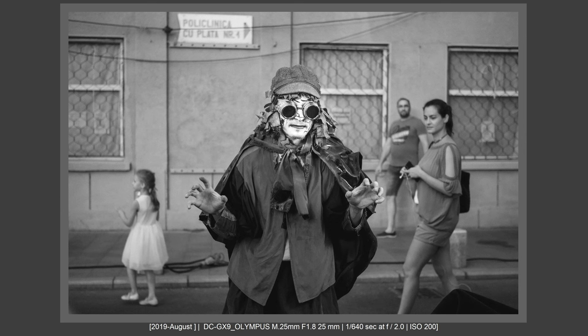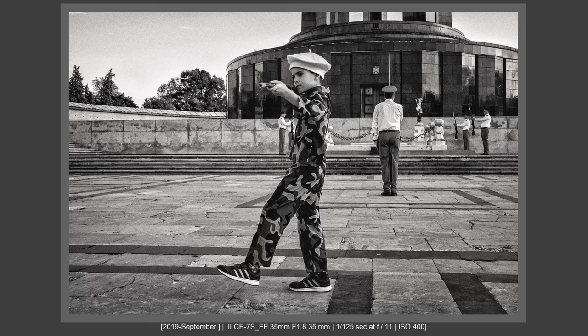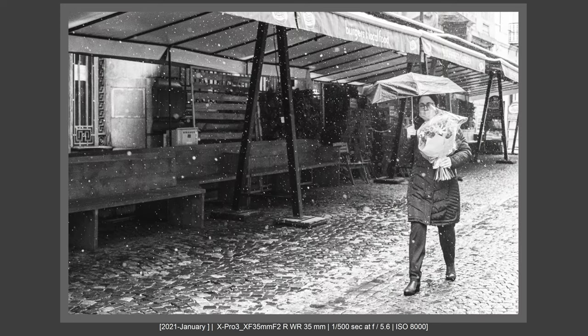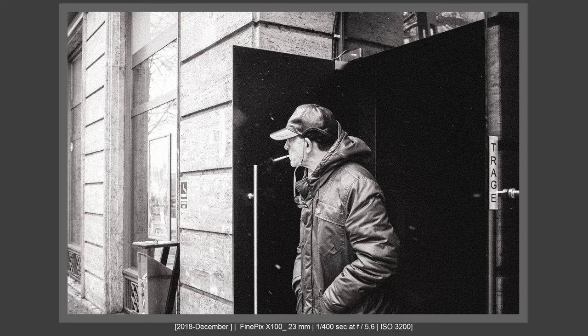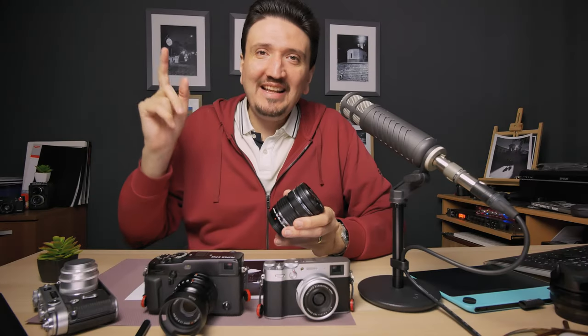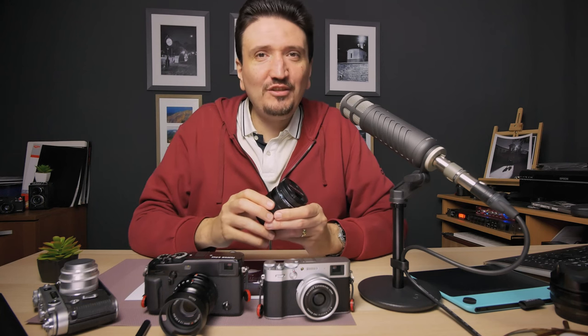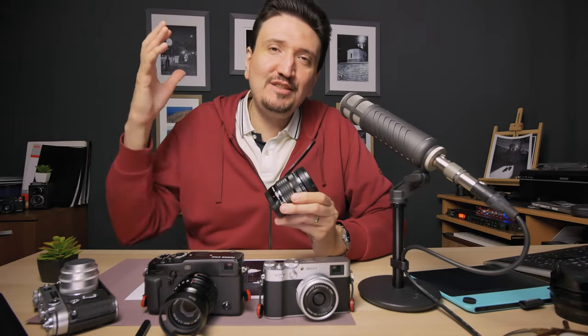One prime lens and one zoom lens for your Fujifilm system to get all the shots that you need in street photography. Let me tell you what I think about that in this video.